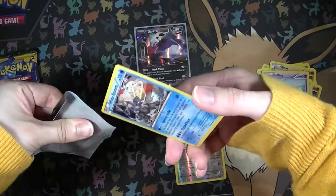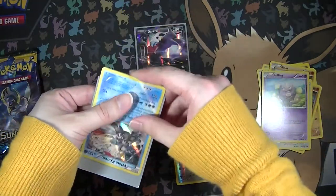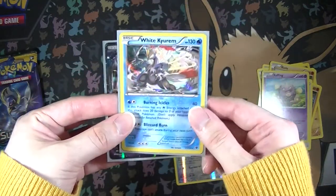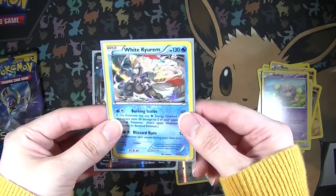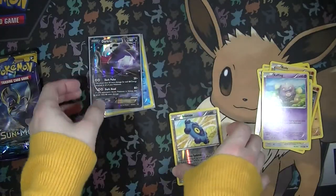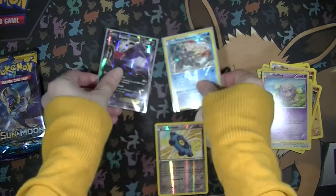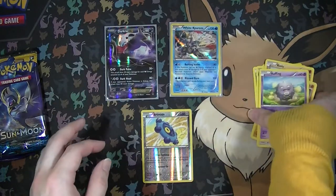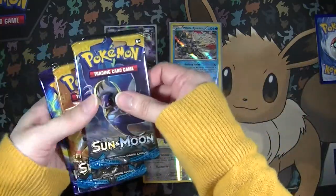I want to say that I don't have this card because it's so awesome. I think this might be my first time seeing it, but that's so cool. We'll separate our reverses from our bulk.